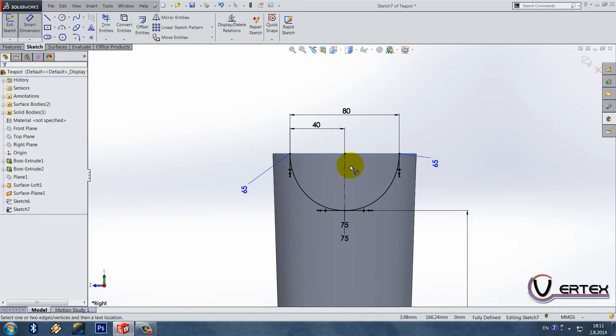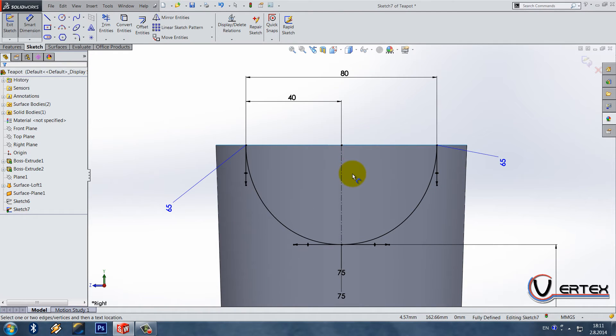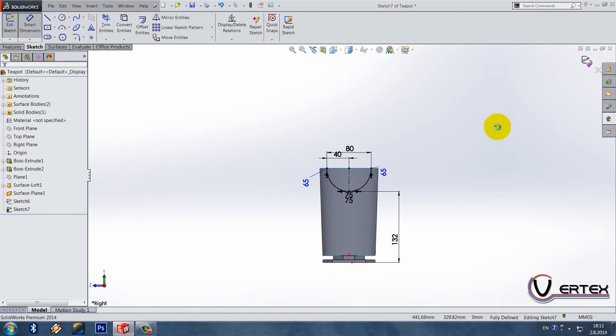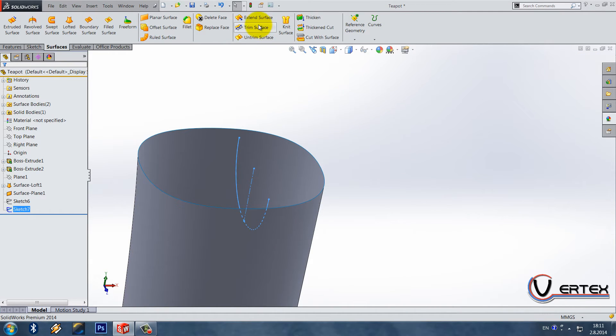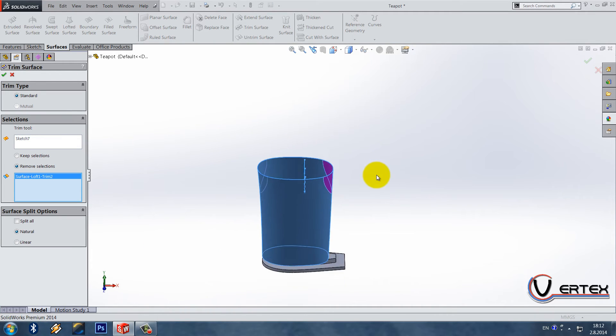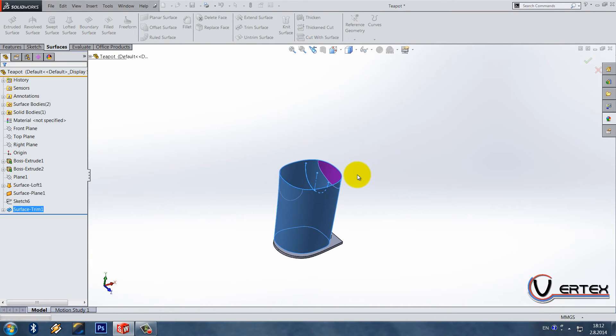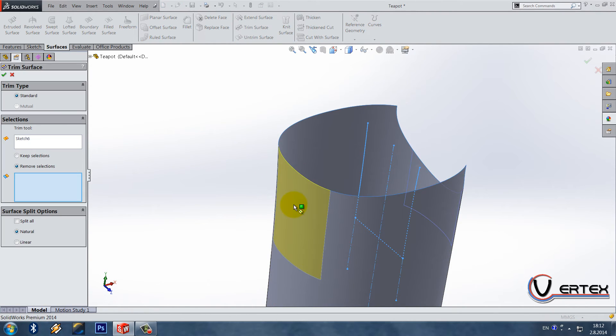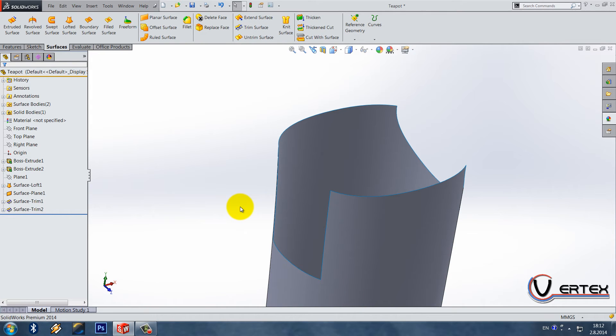It looks quite strange — I hope it's fine, I guess it is. Exit the sketch and do a trim surface only on the right side. Select sketch and sketch six and do a trim surface on the left side.